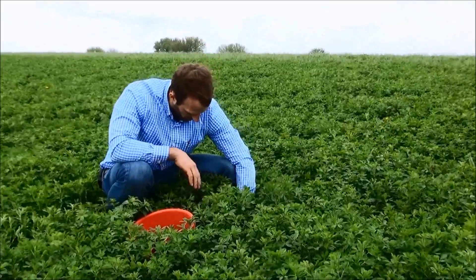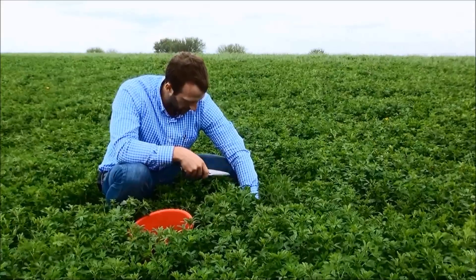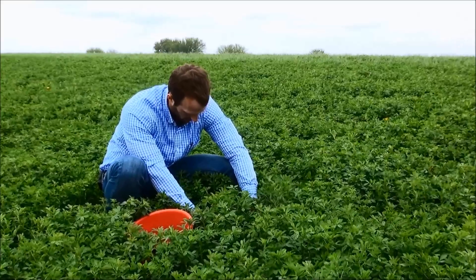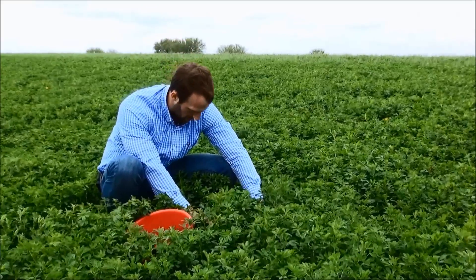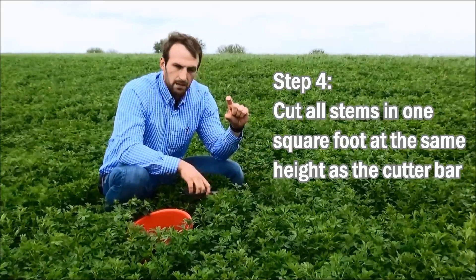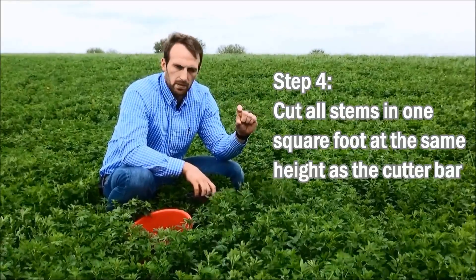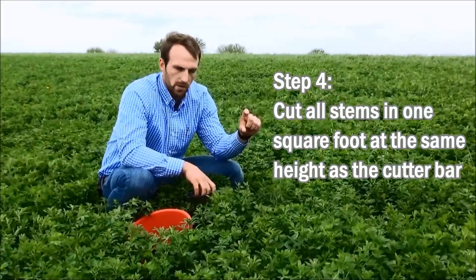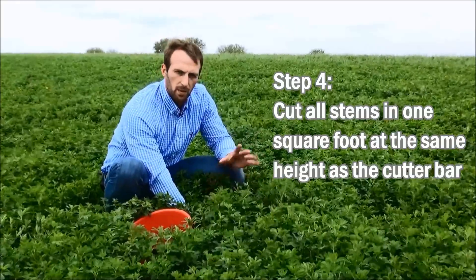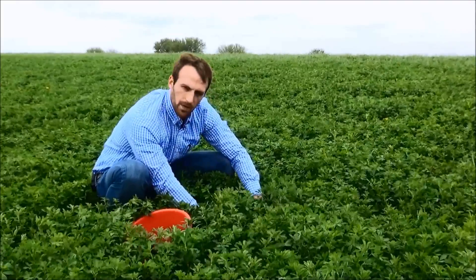Now that I have the square frame all the way down to the ground, I'm going to use my kitchen shears — very similar to potentially cutting broccoli or asparagus. I'm going to grab just a subset of the stems and set the cutting height similar to what the cutter bar would be moving through the field. If we have a disc mower or if we're cutting very aggressively, please follow the height you'd be at; whereas if we're going to raise the cutter bar a bit, we'll also cut a little bit higher. I'm going to be working at about a two to three inch height off the ground and cut everything within this square foot.